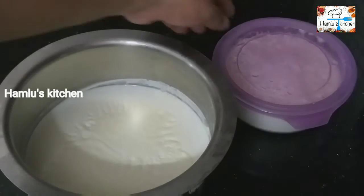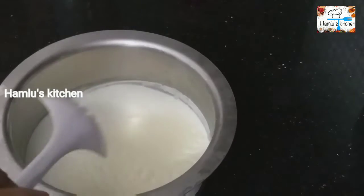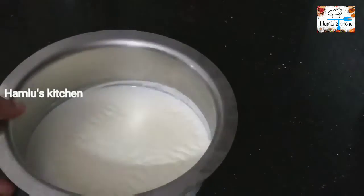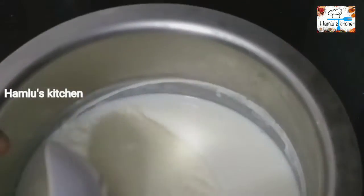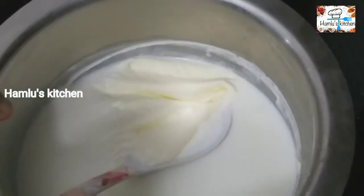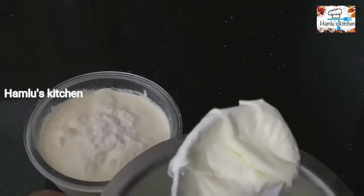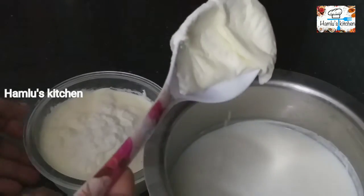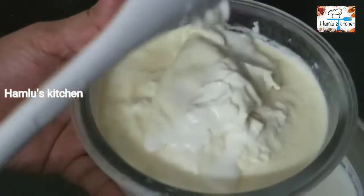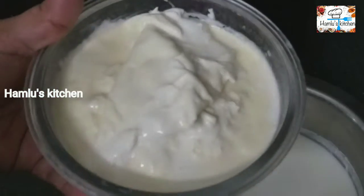Put it in a spoon. I will add the pot to the other pot. I will add the pot to a bowl. I will add the pot to the pot and serve it in the fridge.